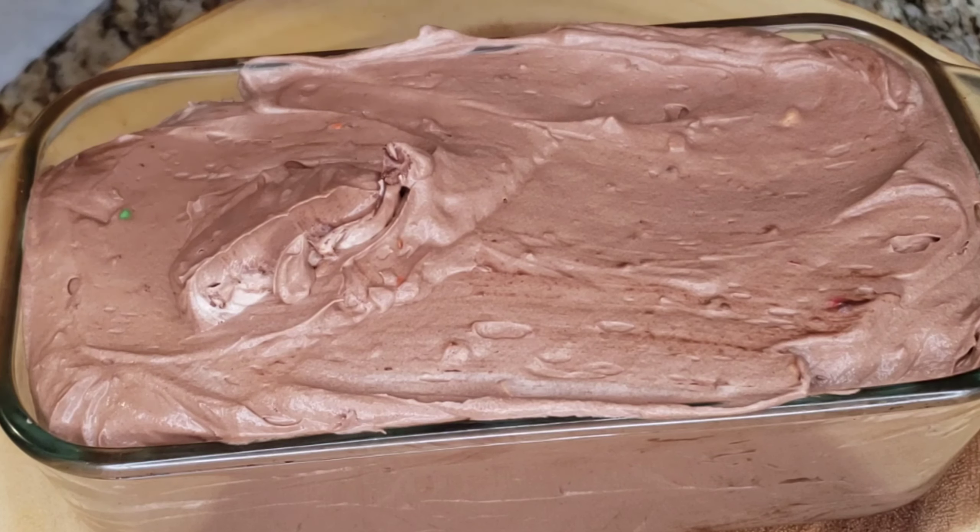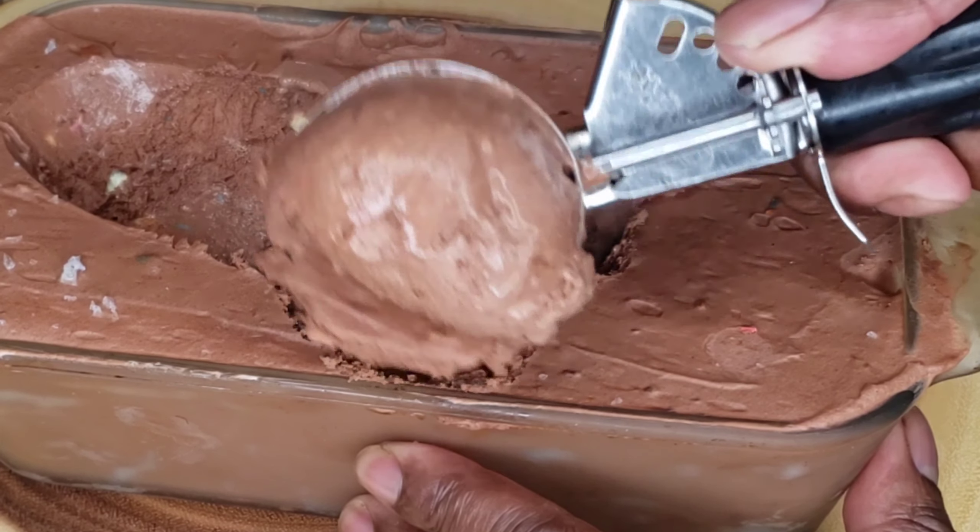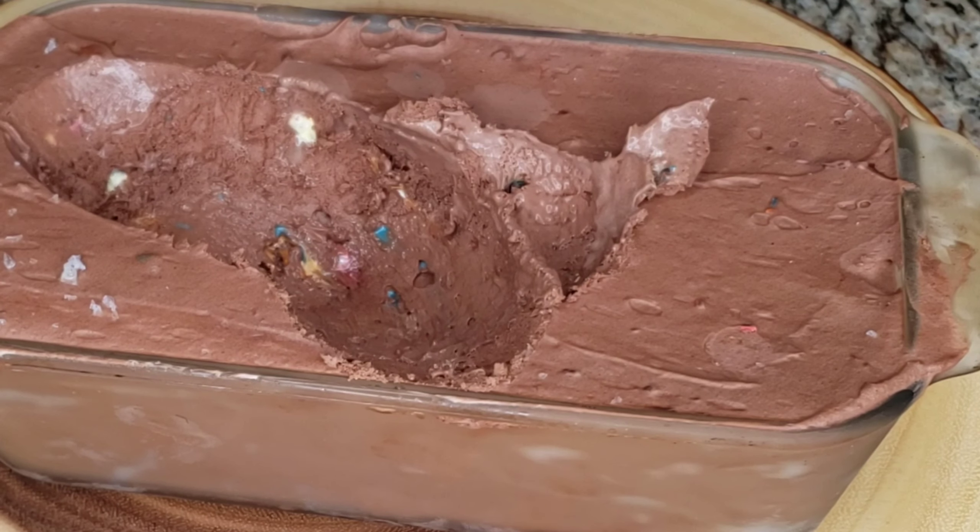It's gonna come out looking like that — look at that beautiful thing! That's awesome, nice chocolate ice cream. Let's give it a little scoop — look at that, that's perfect. Crazy chef, thanks for watching, thanks for checking out the vibe, thanks for keeping the vibe alive.